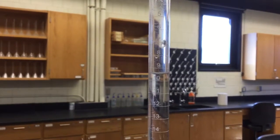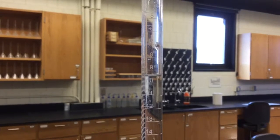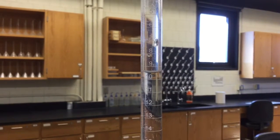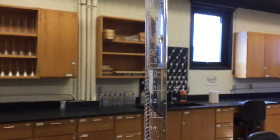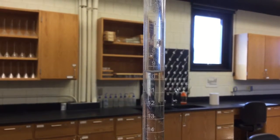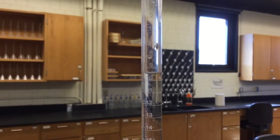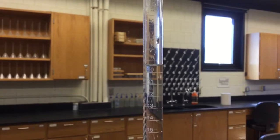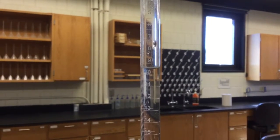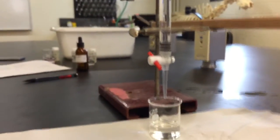The first thing we would do is determine our start point for the solution in the burette. As you can see here, the meniscus is about at the 9.5 milliliter mark, so I went ahead and wrote down 9.5 milliliters as my starting point. The solution inside the burette is 0.1 normal sodium hydroxide.